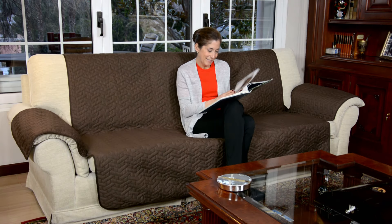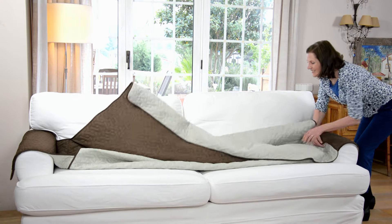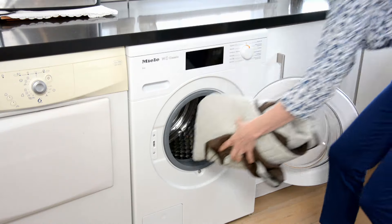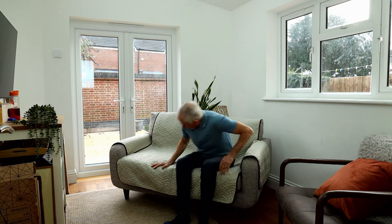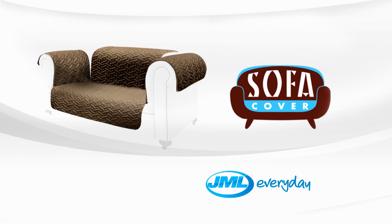Look at the difference! The design of the Star Life Sofa Cover has a wide back that fits perfectly on any sofa and prevents it from slipping off. It also includes protection for your armrests. And when you feel like it, just turn the cover over and it's a different color. Star Life Sofa Cover comes in three different sizes and two different color combinations.